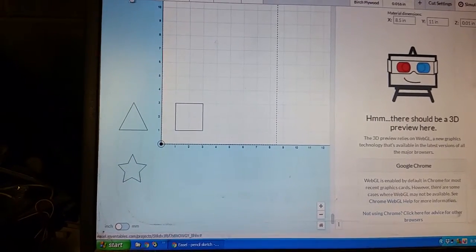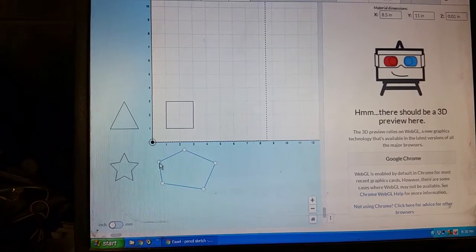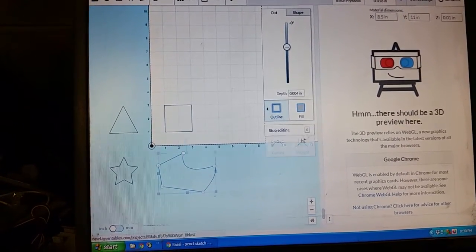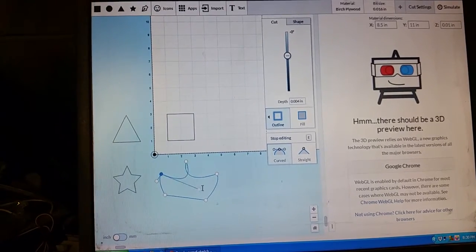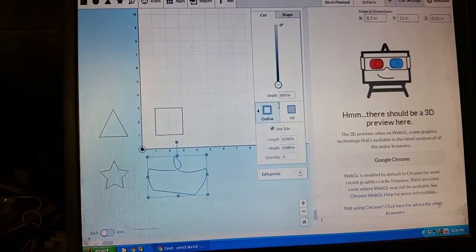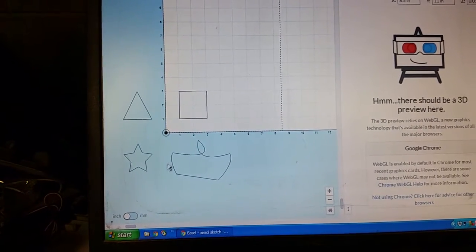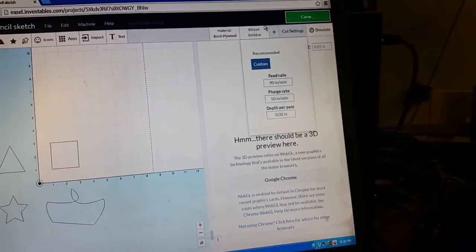I'll freehand something over here as well. That should look exactly like that, technically. So here we have our shapes: a circle right where we're going to zero the bit, a square to the right, a triangle to the left, a star down and to the left, and a freehand shape on the right. I've got this set up to do my pen work.